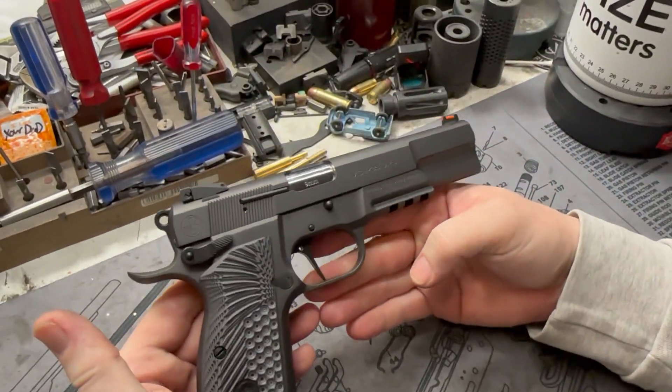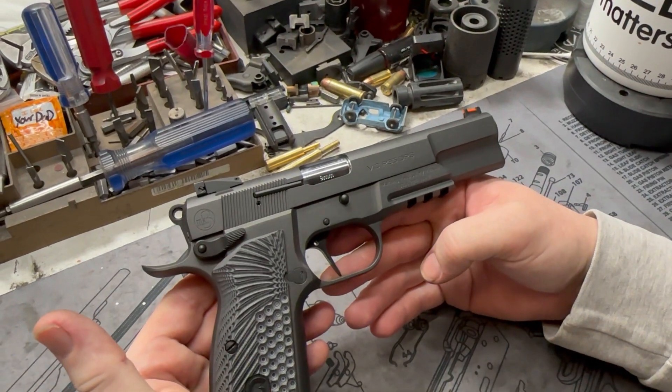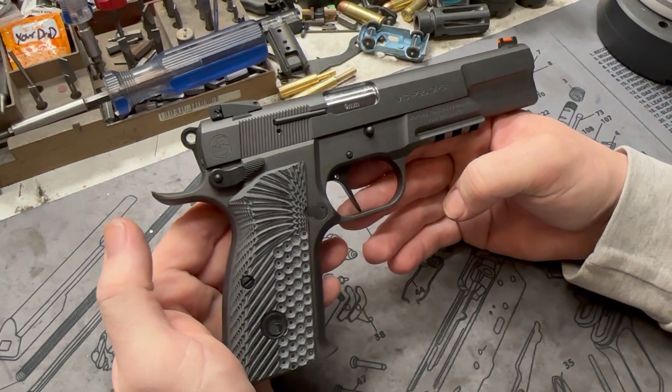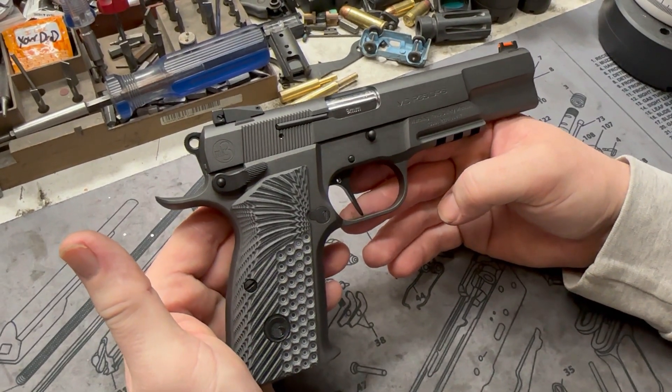This thing turned out really cool. Pretty much it's just their pistol — all we did was internals, crowned the barrel, and just took down the hot spots. A little aftermarket Cerakote, but that's pretty much how they come from the factory.